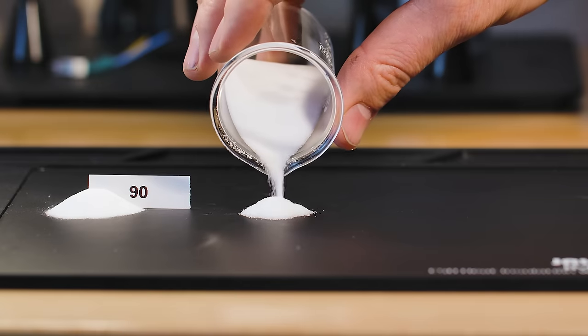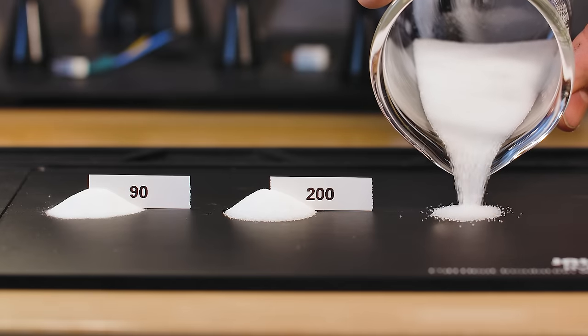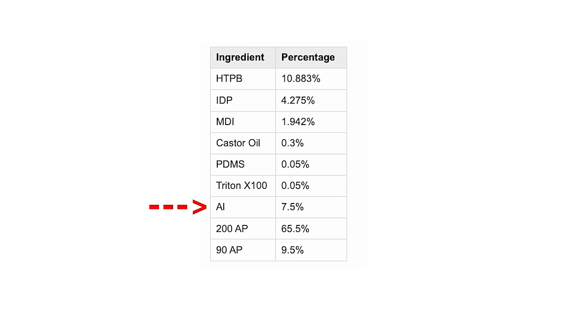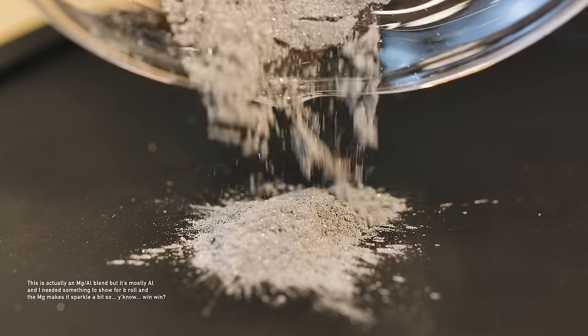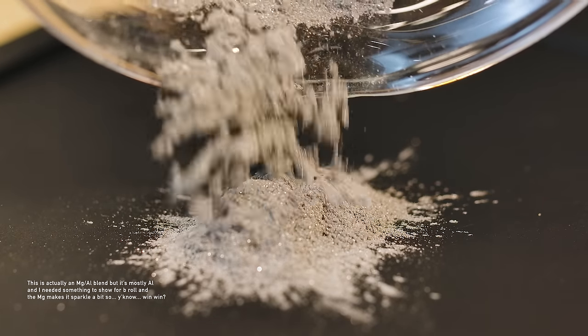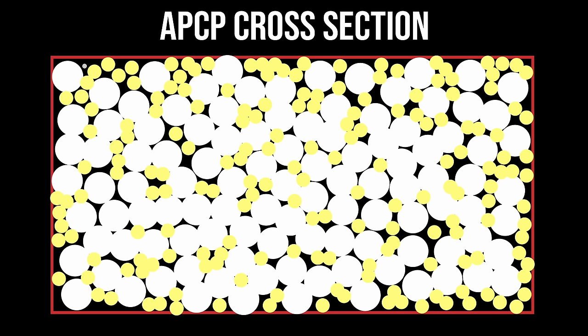There are a lot of schools of thought as to how to size these different particulates in your Ammonium Perchlorate Composite Propellant — but let's get back on track. The next thing in our list is 7.5% aluminum. The stuff we're using here comes in 30 micron sizes, so smaller than the smallest AP particle. This helps even further by fitting in the little voids left by the space that the 90 micron AP can't fill.